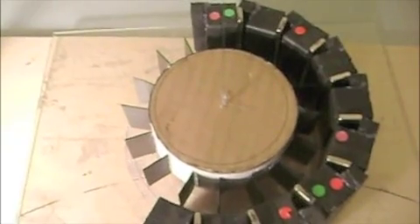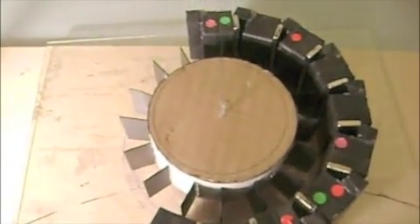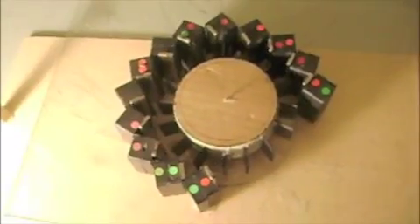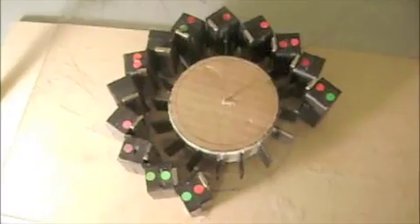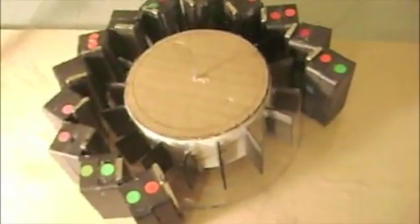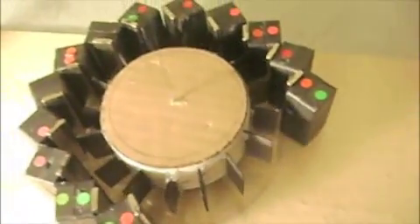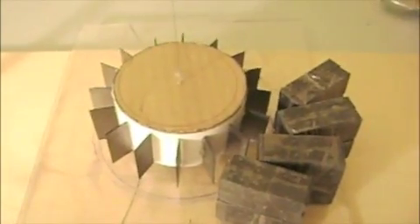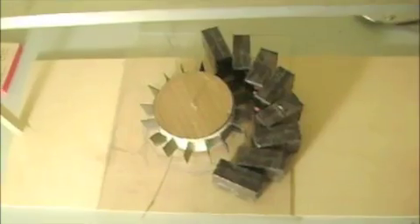Here's a second arrangement of magnets here. Just attempting multiple arrangements.